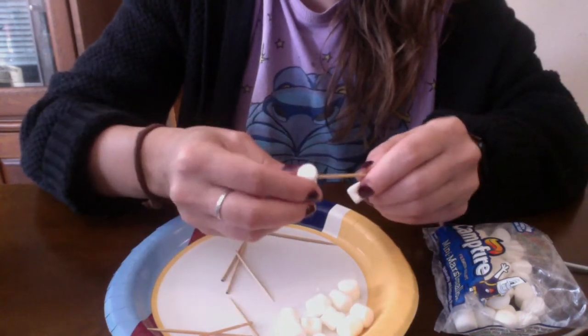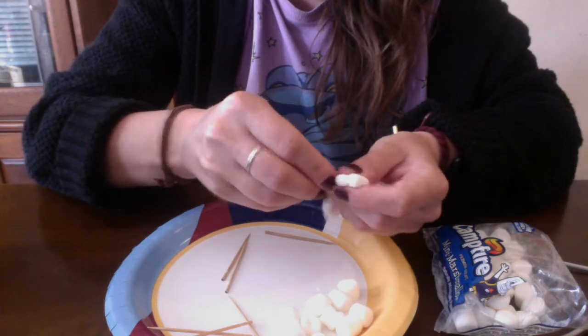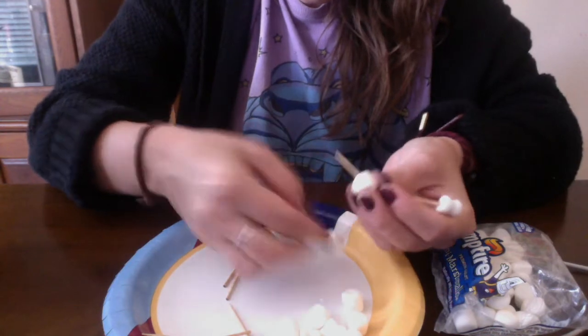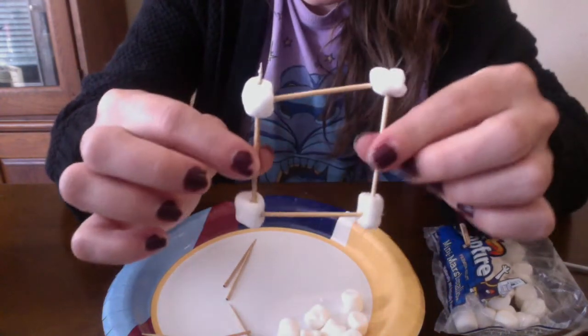I'm going to create a square, so I'm going to stick the toothpicks in the marshmallows. I have marshmallows and I'm going to make a square.